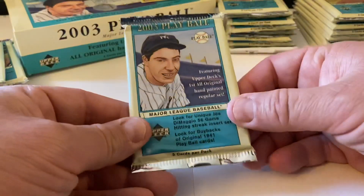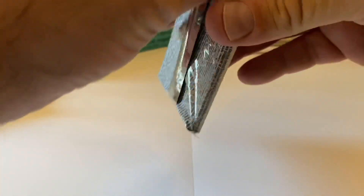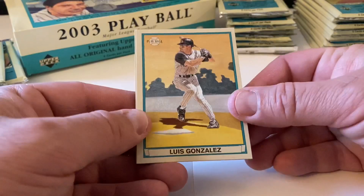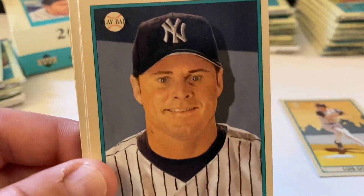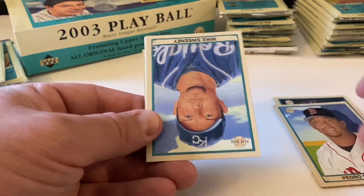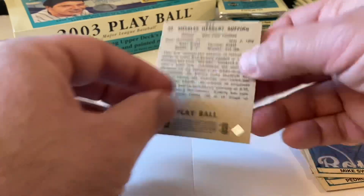I don't know if there are any rookie cards in this one - I didn't look into that. Here's DiMaggio. Luis Gonzalez, Jason Giambi - that's a creepy picture - Pedro Martinez, Mike Sweeney, and Red Ruffing.